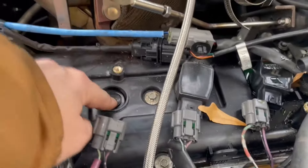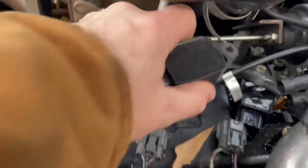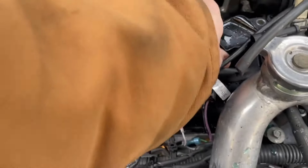It would appear that when they took the coil packs out and put them back in, they glued it on or something, because that coil pack will not come out at all. When I tried ripping it out, it ripped the thing.